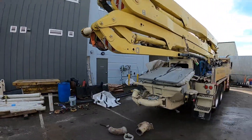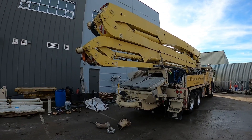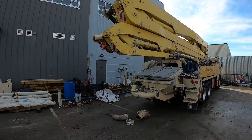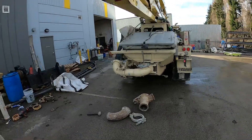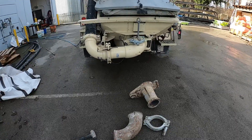This pump here is a 40-meter Z Putz. If you've ever shown up on a job site and can't get set up because of wires, trees, or whatever else, and you've been forced to line pump off the back end, this little piece will make your life a lot easier.